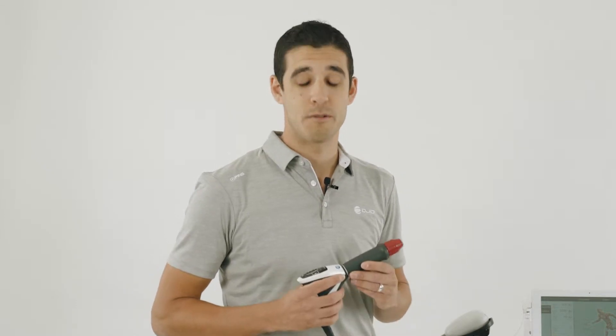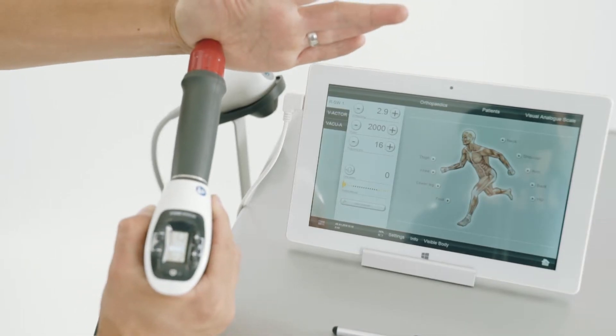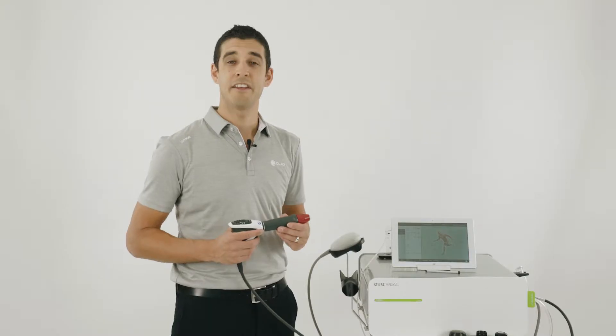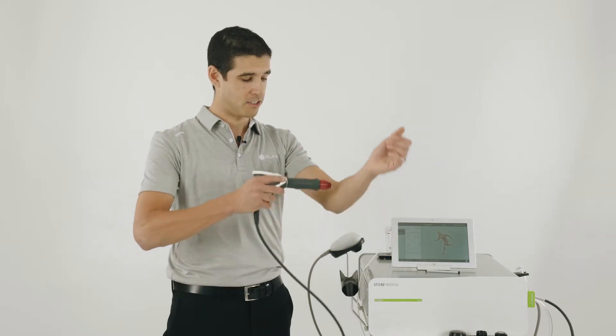One of the unique features of the Stortz Medical Falcon handpiece is the skin touch feature. This allows you to measure the contact intensity, which is how much pressure is applied to the patient. The contact intensity can be viewed on the handpiece or on the tablet. The other feature of the skin touch allows you to start the treatment when you put pressure on the patient, like so.